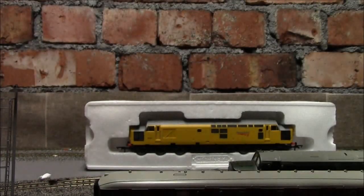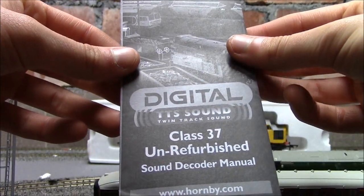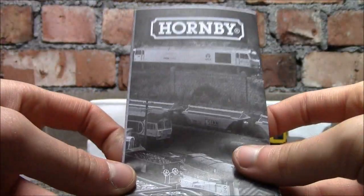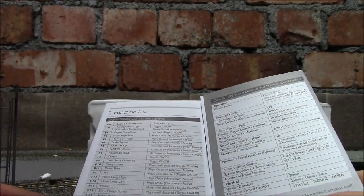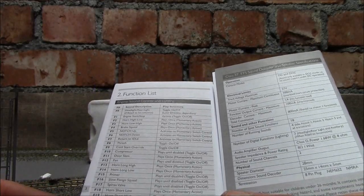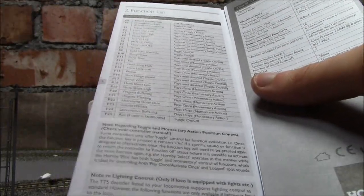There should also be a new Class 37 unrefurbished DCC no-sound decoder manual by Hornby. This tells you the list of sounds it has. Wow - this locomotive appears to have 24 separate sounds! I wasn't expecting it to have that many. Number 25 is an AUX. 24 sounds - that's really impressive, I'm going to need this to see exactly what each one does.